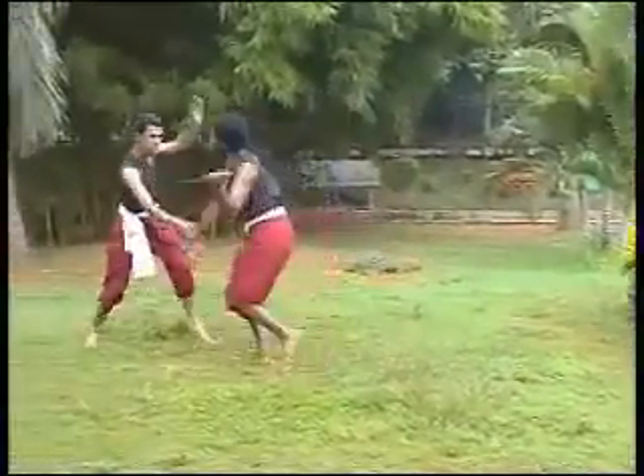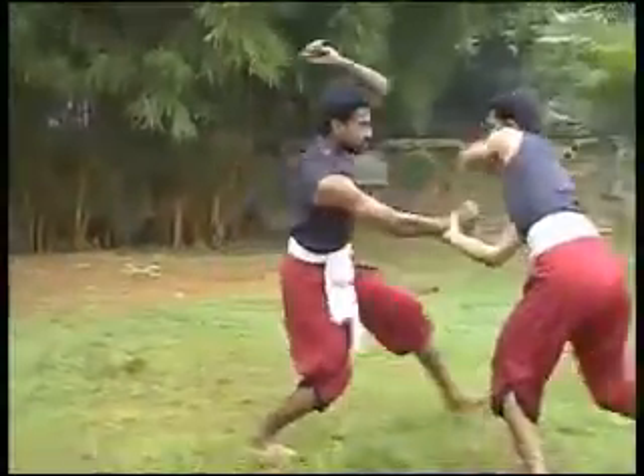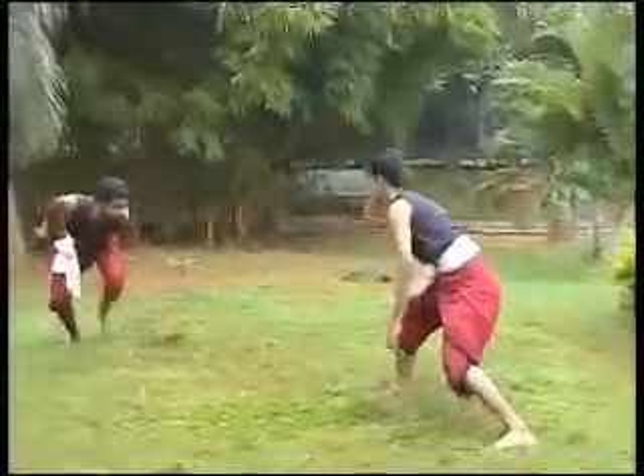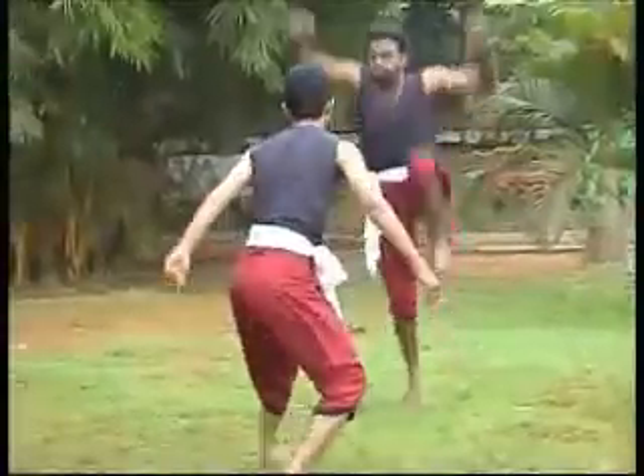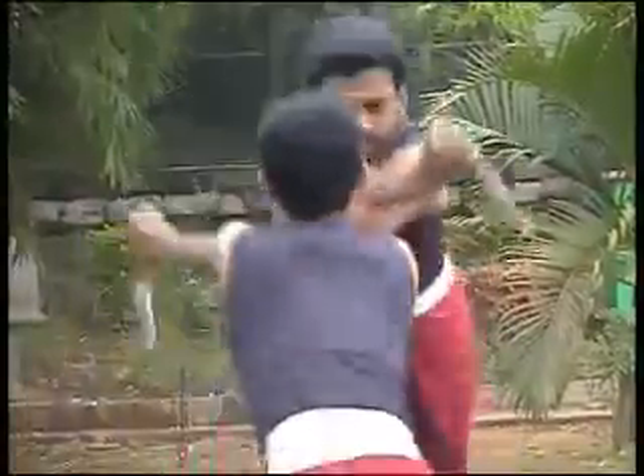The Verumkai Prayogam, or unarmed fighting technique, is the fourth stage of Kalari training. This is a unique method of offense and defense. By this method, one can disable an enemy completely.